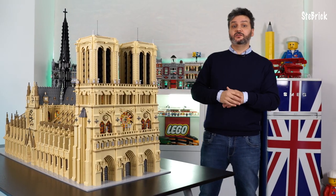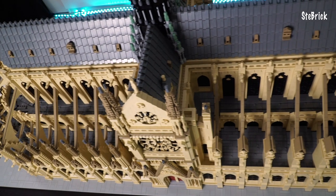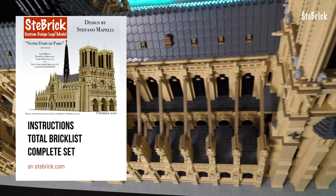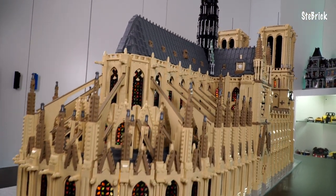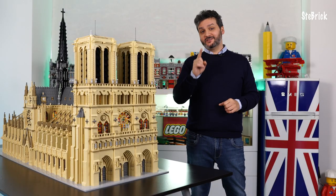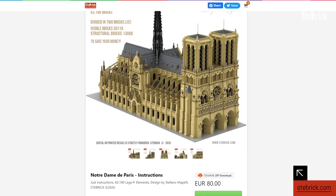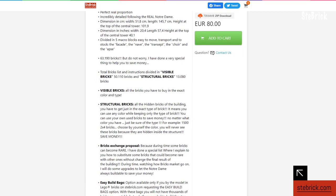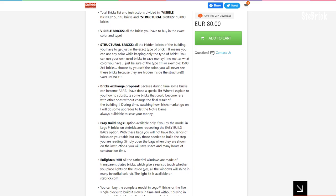Remember, you can find the instructions for Notre Dame de Paris only on statebrick.com, rebrickable.com and moxmarket.com. If you wish to buy the complete model in LEGO bricks, you will find it exclusively on statebrick.com. If you find it elsewhere, be careful because that is fraud. If you have bought the instructions, you will find a dedicated brick list for each block so you can collect the pieces with no hurry.